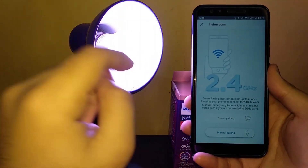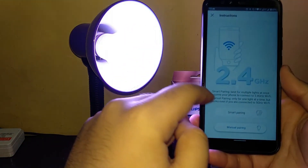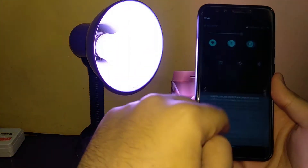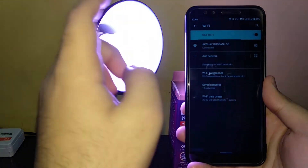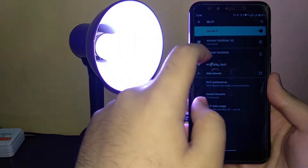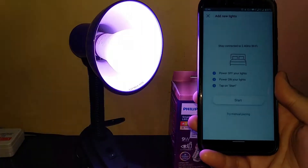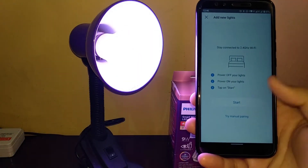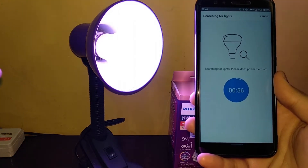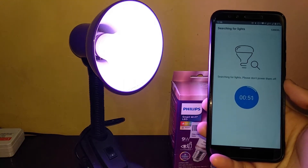Note that 2.4 GHz is required — I had 5 GHz connected right now, which won't work with this device. So let's use smart pairing, which is the automatic process, but first you need to connect to 2.4 GHz. Let's connect to 2.4 GHz and see whether the automatic pairing process works. Smart pairing — now start. This should ideally work, but when I bought this device for the first time it didn't work for me.